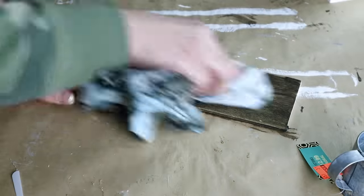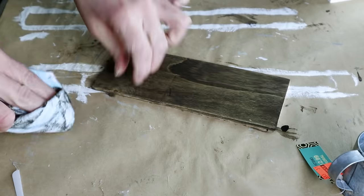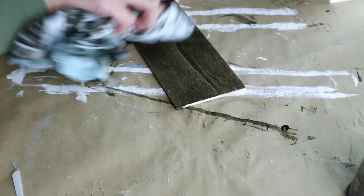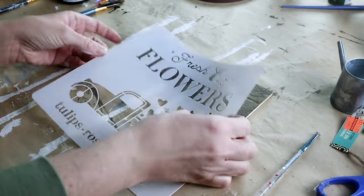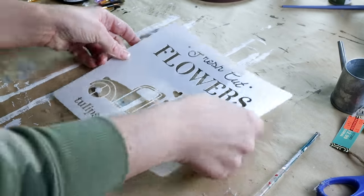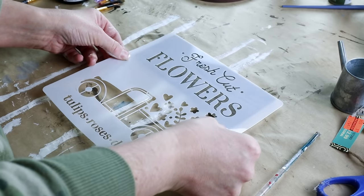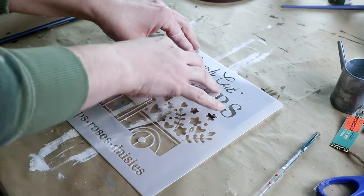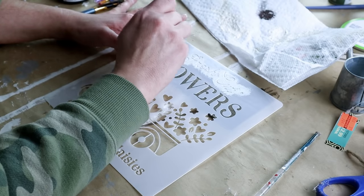Once it was all painted on I used an old rag to wipe away the excess wood tint. Then I'm using a stencil from Amazon — I'm only using the top part that says Fresh Cut Flowers. I'm getting those words all centered on my wood plank and then using my Waverly paint in plaster to stencil on those words.